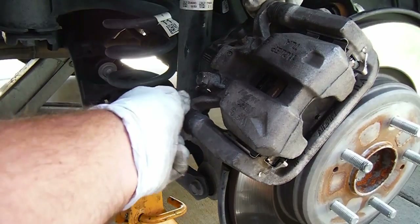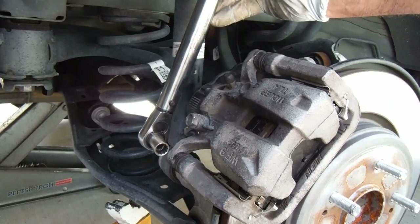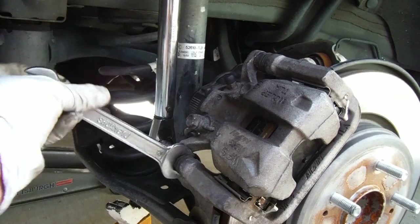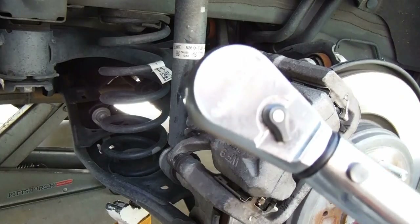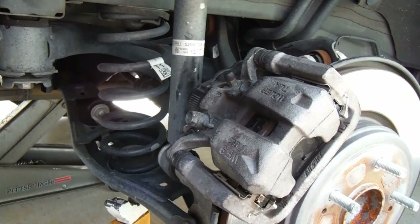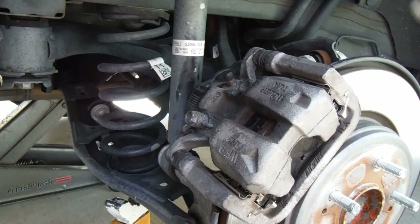Now we can put our caliper pin bolts back in. The torque spec on these is only 19 foot-pounds for the rear, and sometimes these slide pins will spin on you when tightening, so you may need to use a 19-millimeter open-end wrench on there. By the way, this torque wrench — the GearWrench 85062 — is a good one. It's got a collar you can slide back and lock into place. I'll get a link to that in the description. Then we can just reconnect the electronic parking brake motor — just slide it in until it clips and you're done.